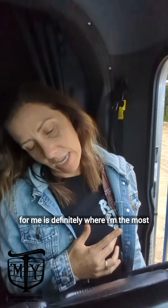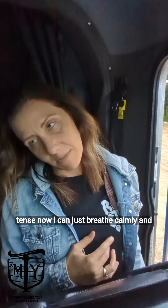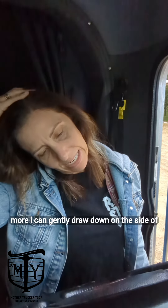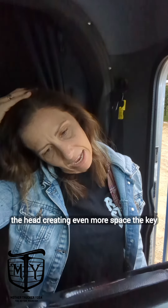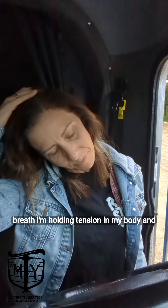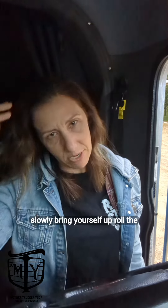Like that position for me is definitely where I'm the most tense. Now, I can just breathe calmly and breathe deeply. If I want to add a little bit more, I can gently draw down on the side of the head, creating even more space. The key here is to breathe — if I hold my breath, I'm holding tension in my body. And then after a good 5 or 6 breaths, slowly bring yourself up.